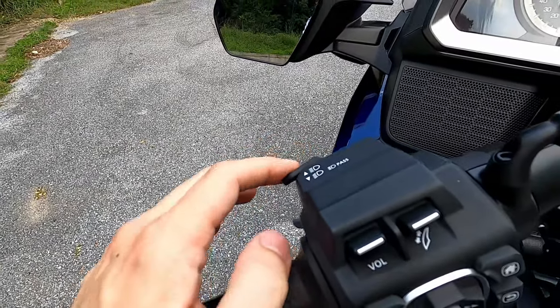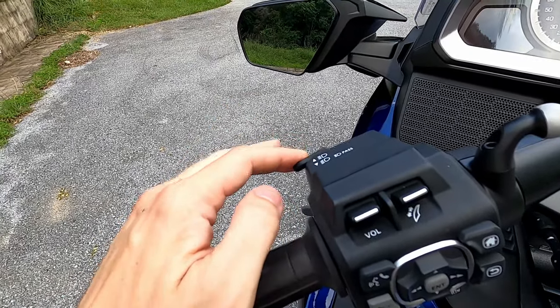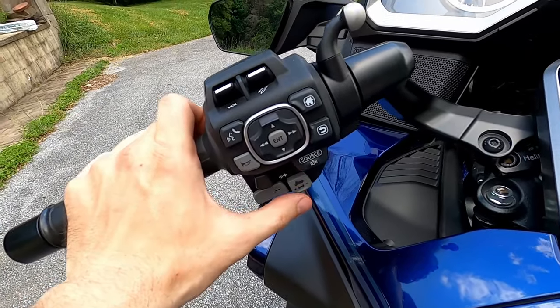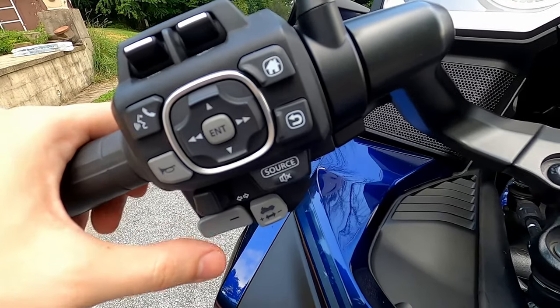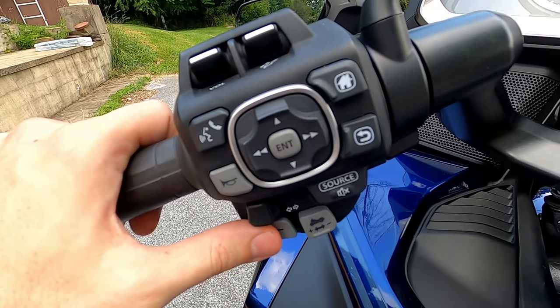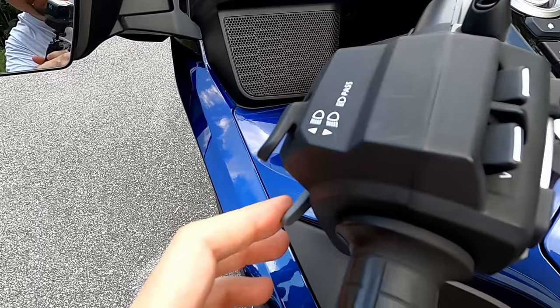This button on top is the high beam/low beam toggle. Press it forward to go to high — normal is low. Pull it back to flick the high beams. Down here is the walking mode button — say you put it in reverse. Press this when the bike's running and it goes into walking mode. You press the downshift button to go reverse and the upshift button to go forward.